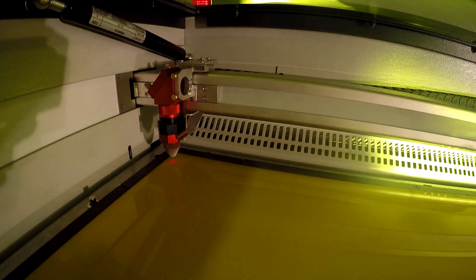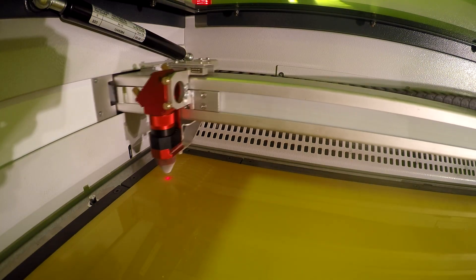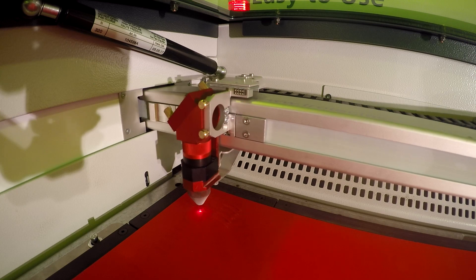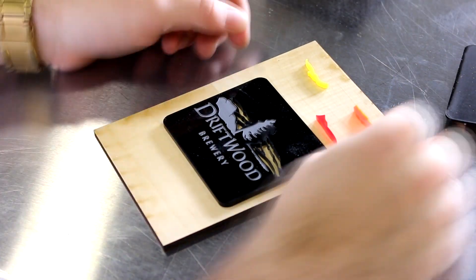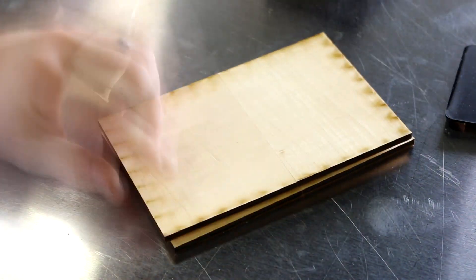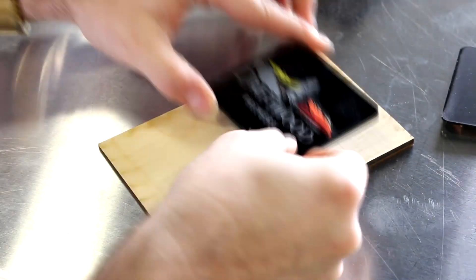We put our material in for our inlays and continued to cut those out. Afterwards, we put our other materials in and cut out our shapes for the inlays. Finally, we took our inlay pieces and hammered them into our base material with a rubber mallet. To ensure a tight fit in the inlays, when using your design program, make sure that the inlay pieces are 0.001 inches thicker than the hole in the base material.